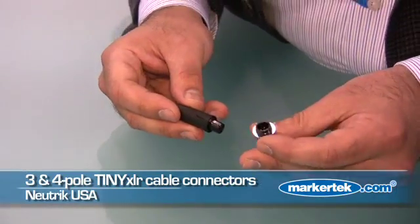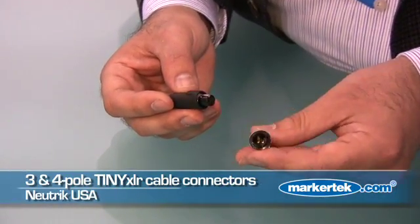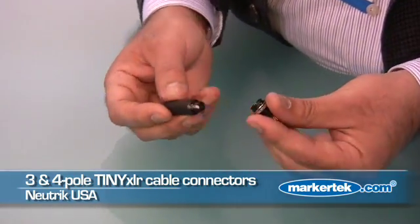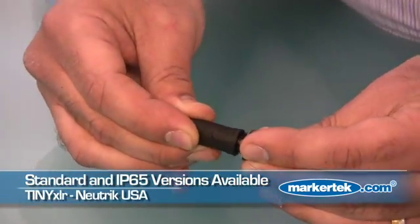The next product I'm going to show you has one word to describe it: finally. Neutrik has finally developed one of the connectors that people have been looking for for many years — the Tiny XLR. Now you'll be able to use your wireless lavalier mic or any other Tiny XLR application using a Neutrik 3-pin or 4-pin Tiny XLR, available not only in a standard version but also in an IP65-rated version for water and dust resistance.